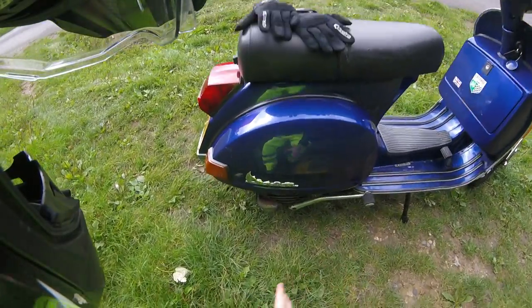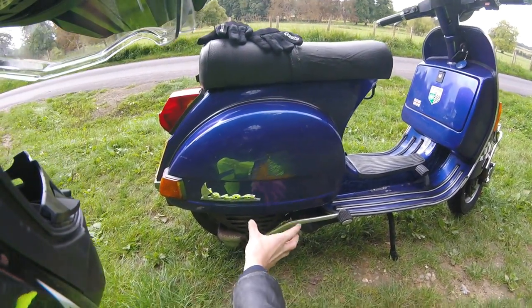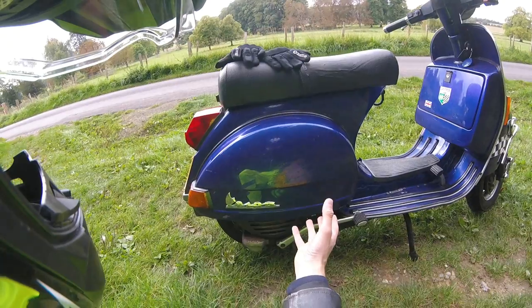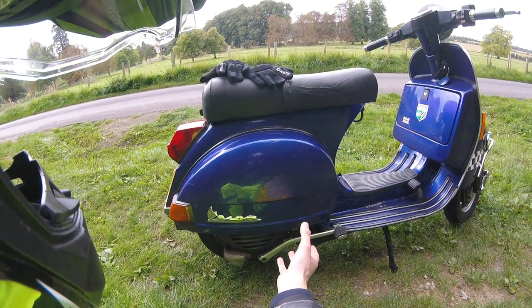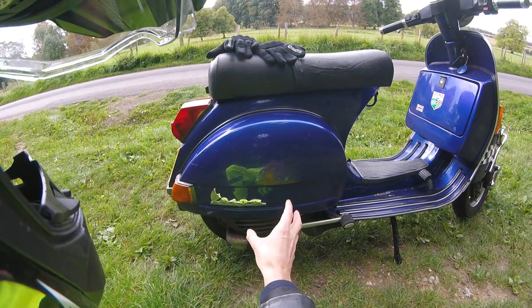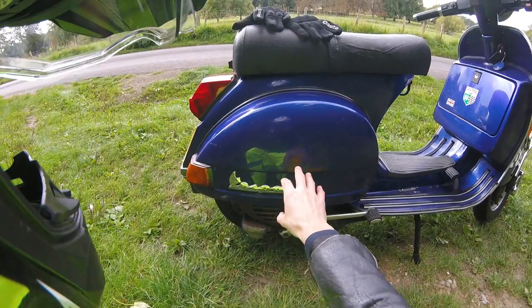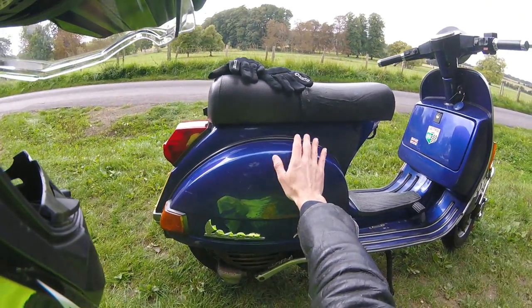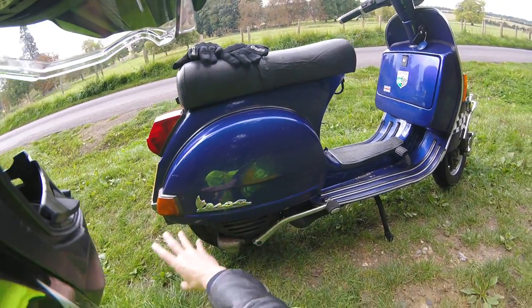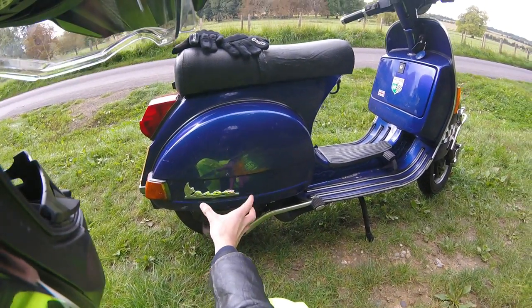On these things, the engine is actually under this panel — it's hanging off one side. That means it's not quite as well balanced as a modern scooter, but on the other hand it does make it a lot easier to repair if things go wrong. If you need to get to the engine to fix something, all you've got to do is remove this panel and it's all there in front of you. You don't need to worry about dropping the engine out or anything — it's fantastic.